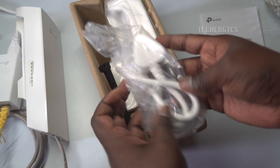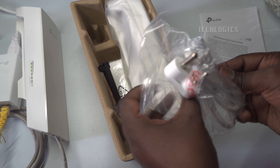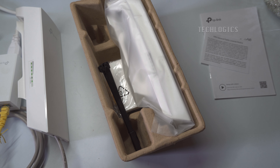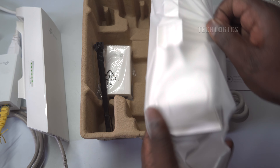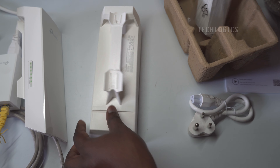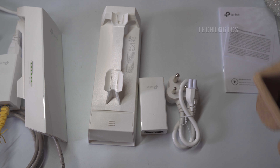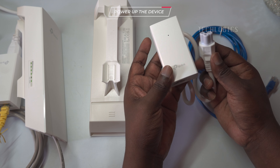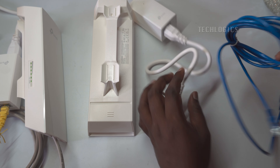Now, prepare the second outdoor CPE to be configured as a client (receiver) for camera-side connectivity. Connect the PoE adapter's PoE port directly to the CPE using an appropriate Ethernet cable. This connection supplies both power and data to the CPE, ensuring it operates effectively. Next, connect the other LAN port of the PoE adapter to the LAN port of your PC or laptop. This step establishes a network connection between your computer and the CPE, allowing you to access its configuration interface, just as you did with the previous CPE.